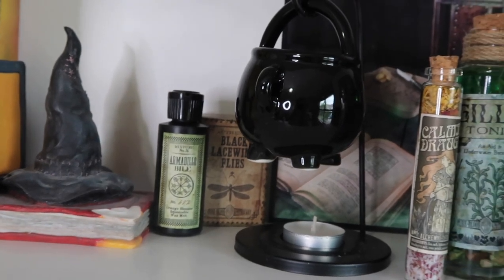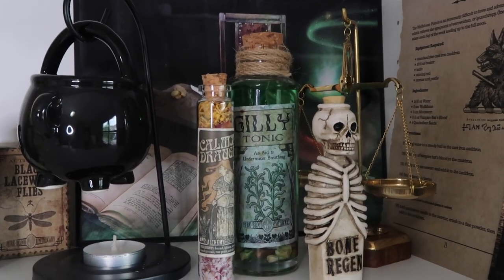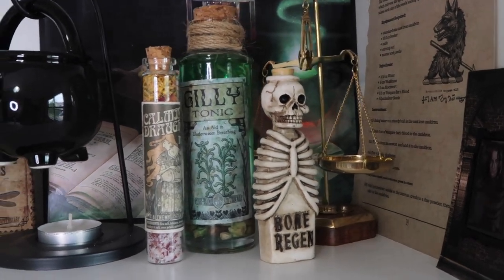I didn't actually realize that yesterday was the day it was going to renew, so I also accidentally purchased the one for October, which is themed All Hallows Eid — more spooky Halloween themed Wizarding World stuff. And I also bought their exclusive Potter Collector collaboration Christmas one, which is about holidays at the school. So I'll be getting an October Halloween themed one and a Christmas themed one, which will be a lot of fun to add a little wizarding magic to my holiday decor.